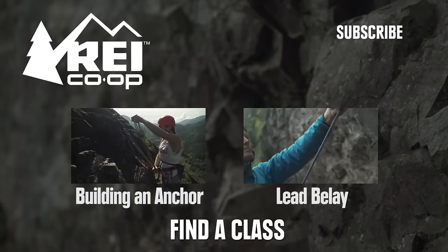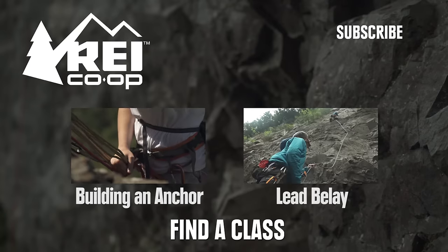To learn more, check out these videos, or click here to find an REI class near you.